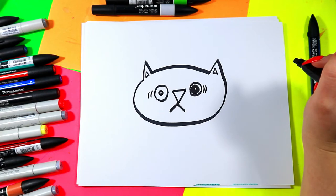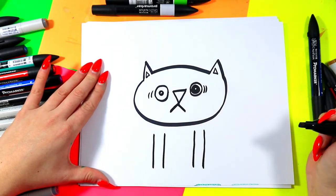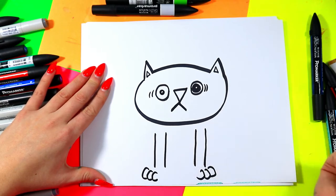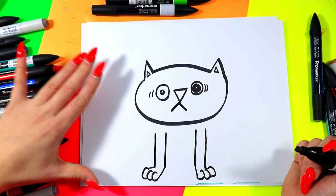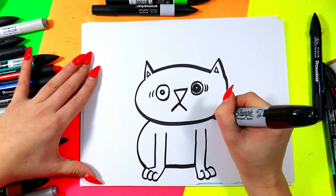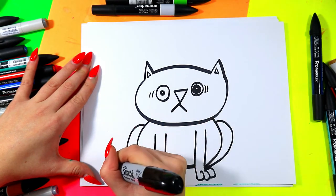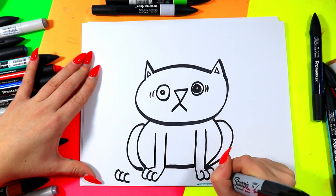We're going to draw some paws — two lines down below the head. Notice I have a little space between. The way I like to draw cat toes is with the letter C, so three letter C's on one side and three backwards letter C's on the other. Then I'm going to take the top and bottoms and connect them right up to make a nice little foot. Connect the bottom of the feet with a straight line. Then we're going to draw a curving line on either side of the body for the back leg and make our back feet using the same letter C toes — three letter C's, three letter C's, and a straight line to make the foot.